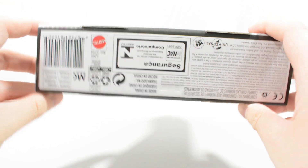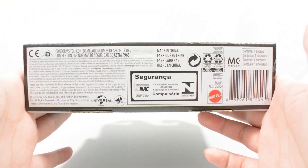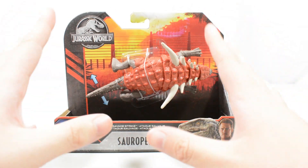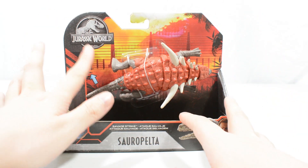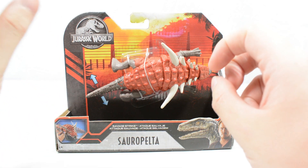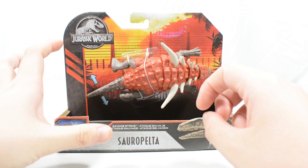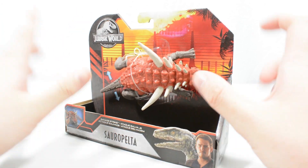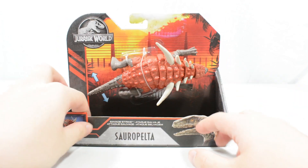All of the necessary legal information is on the underside. This figure looks gorgeous in the packaging. I really do like the Primal Attack packaging when it comes to Savage Strike figures — the fence backdrop looks gorgeous, and it is very hard to get these out of the packaging.